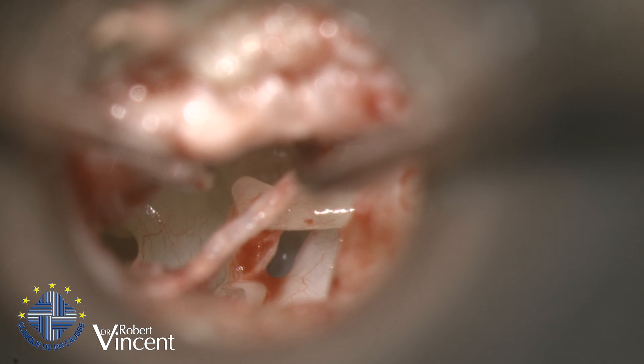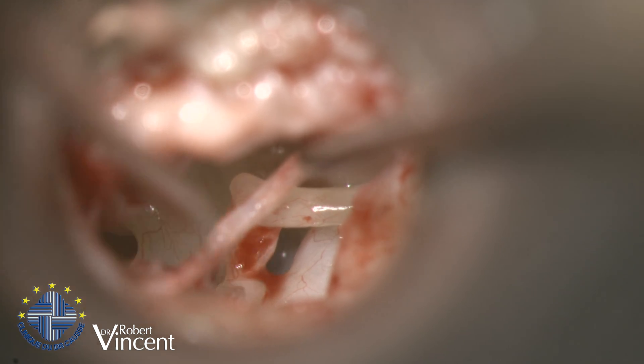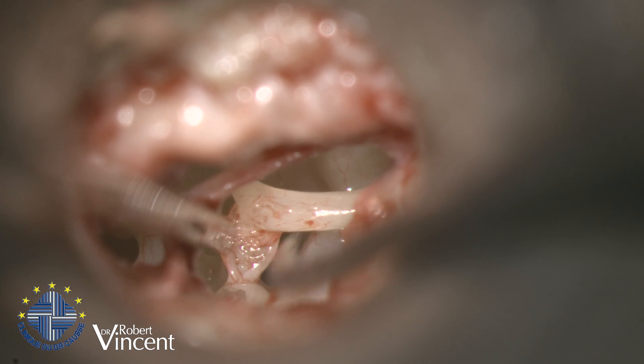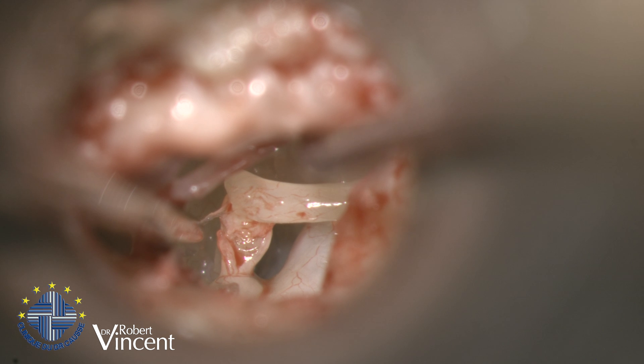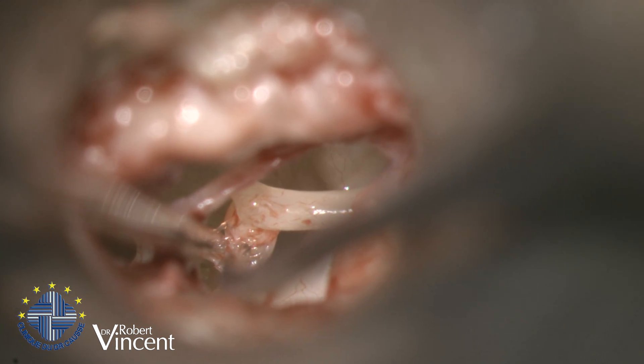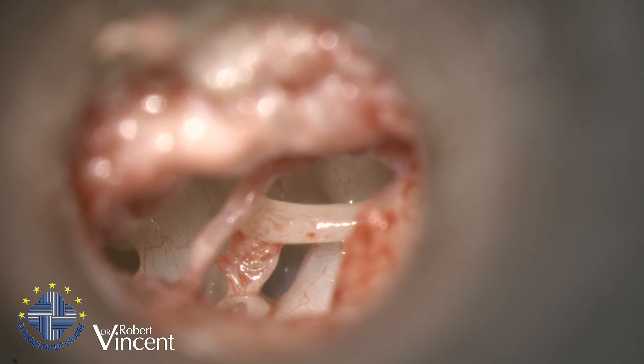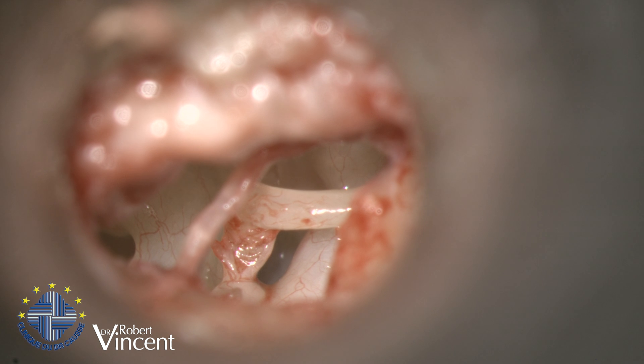I check the malleus and incus by moving the malleus with a small needle — you can see both the malleus and incus are mobile. Now, from the top of the head of the stapes, I'm checking the up-and-down mobility, which is fixed. So we have a completely fixed stapes.